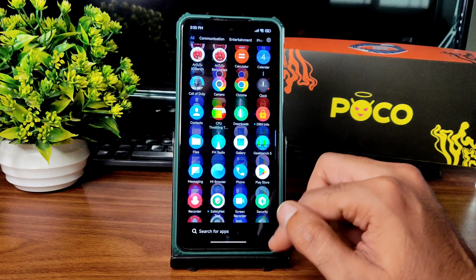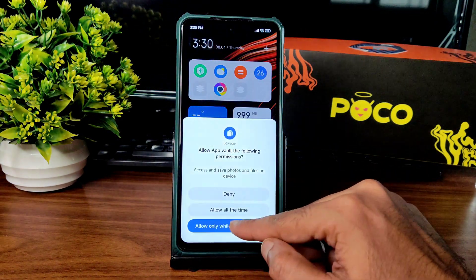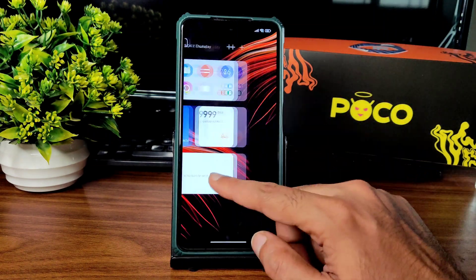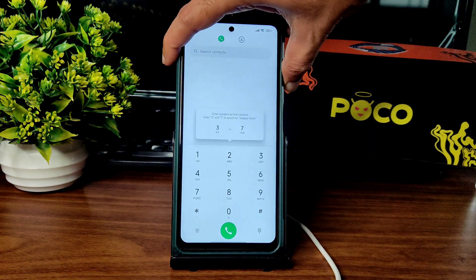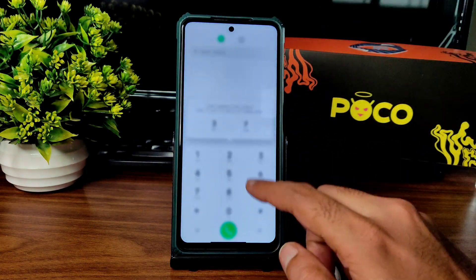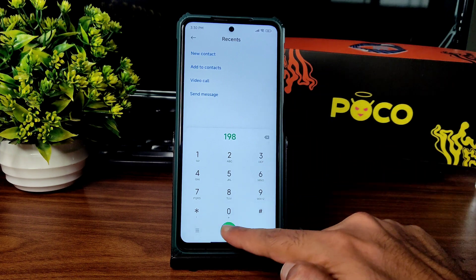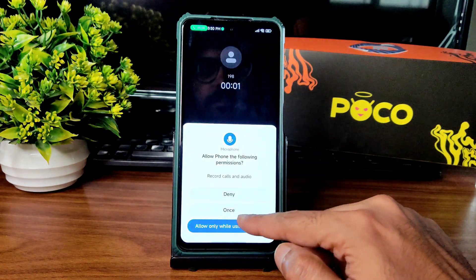Widgets are available in the App Vault. It takes a little bit of time to load the ROM. Coming to the dialer — the volume panel is visible here. Direct video call feature is available, and the call recording feature is also available.